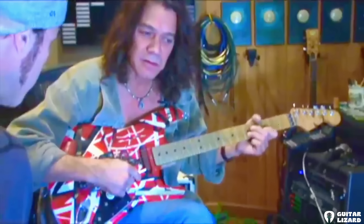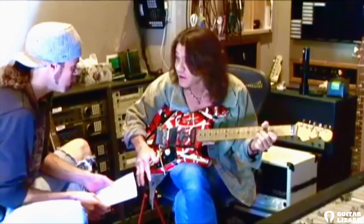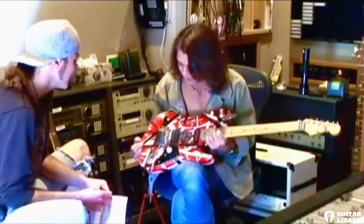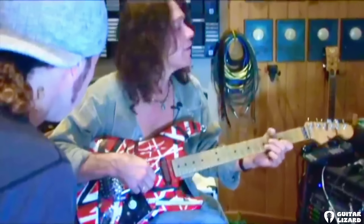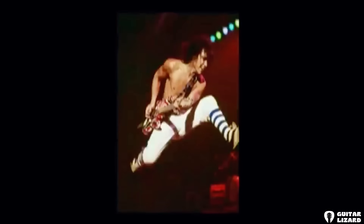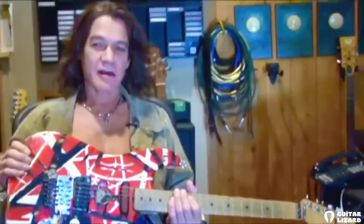At the time nobody built their own guitars. What made you want to? I didn't have the money, and the guitar I wanted to play did not exist — it was that simple. Boogie Bodies supplied Charvel with the body and the neck, and they were out in San Dimas. There was a body at the bottom of a stack — they called them 'seconds,' meaning they had a knot in the wood, cosmetically not attractive. I said I'll take one of those. The body cost me 50 bucks.